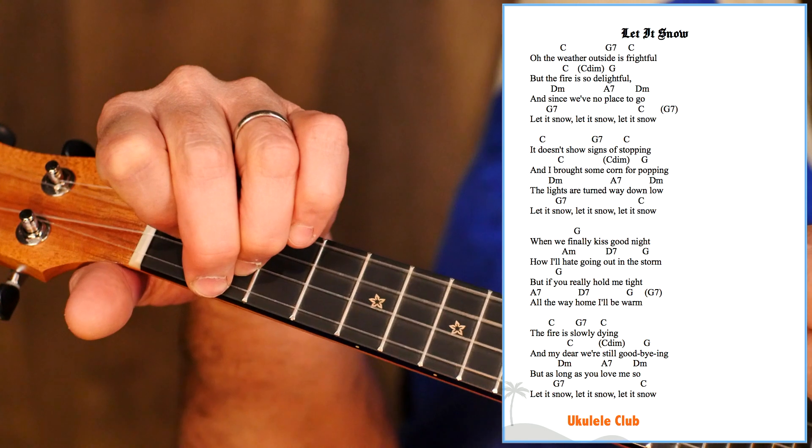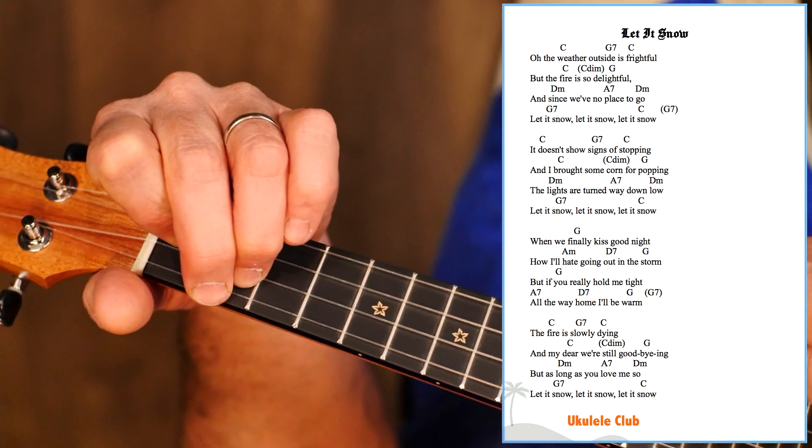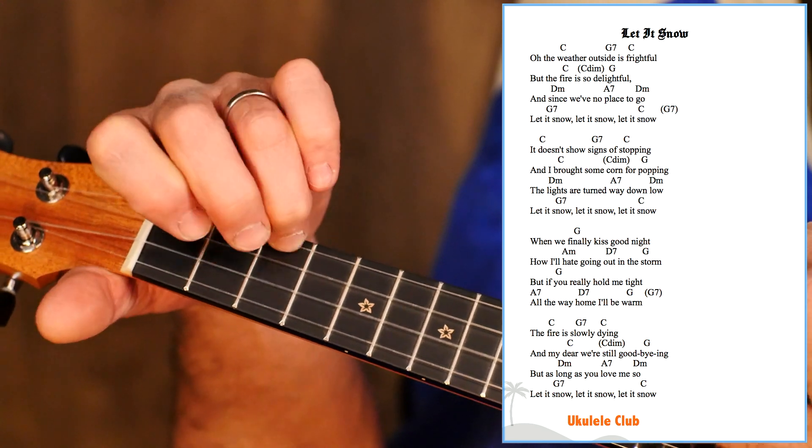And then D minor. A7 — easy. D minor. Let it snow, let it snow, let it snow.